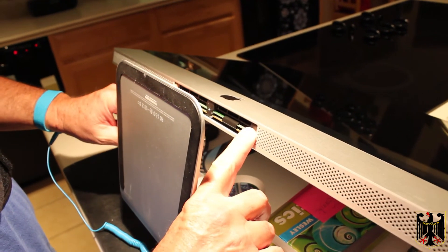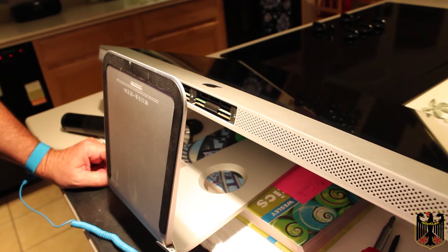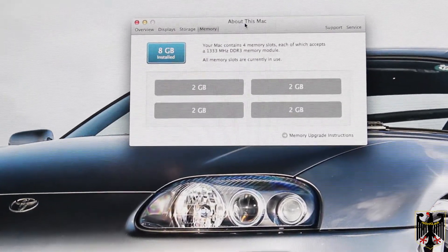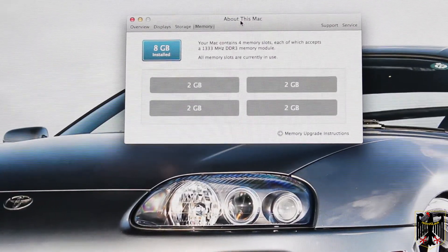I'm going to put the plate back on here, and I'm just barely going to snug these screws up — they don't have to be very tight. And then we're going to plug it in and see if it shows that I've doubled my memory. We have success — we have eight gigs of RAM now, so everything's good. Thanks for watching.